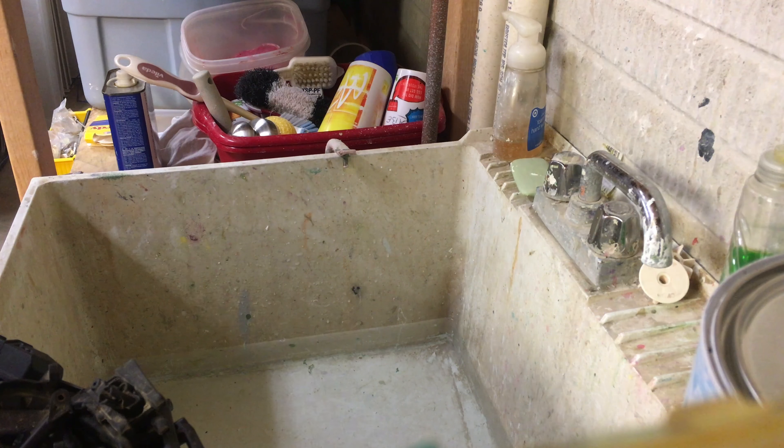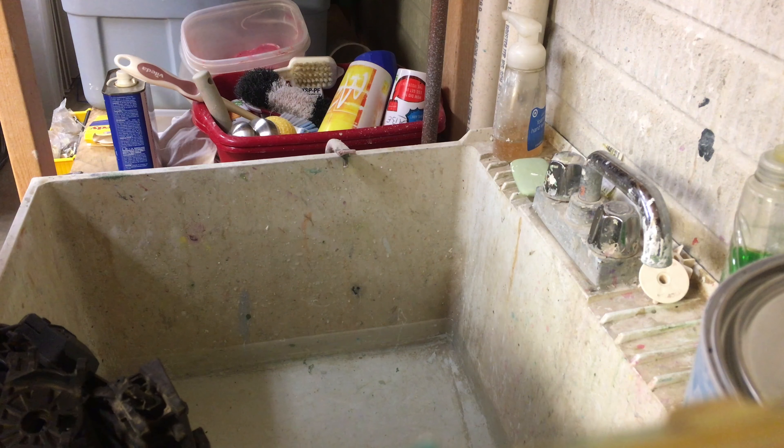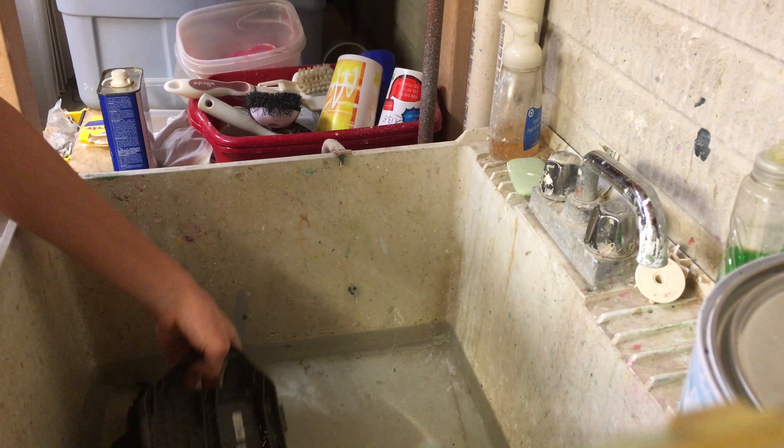What's going on guys, Custom RC Mods here, and today is the beginning of the video. Okay, so we've got a bunch of parts in the sink here.